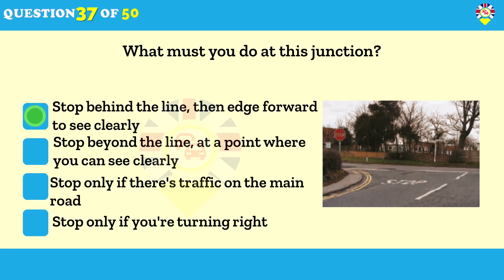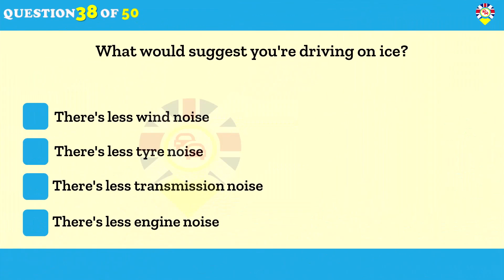What would suggest you're driving on ice? There's less tire noise. Drive extremely carefully when the roads are icy. When traveling on ice, tires make virtually no noise and the steering feels light and unresponsive. In icy conditions, be very gentle when braking, accelerating and steering.